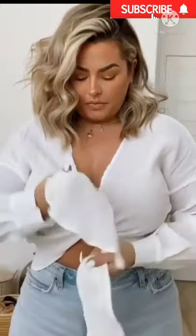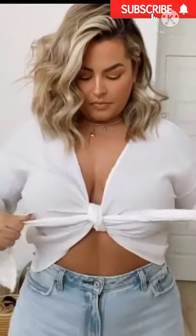First you're going to take one side of it, stick it underneath your bra, take the other side and put it underneath the other side, bringing it up, and then tie it in the front. Every single time this is going to give you the perfect knot in the front. You aren't going to be able to see your bra — and voila!